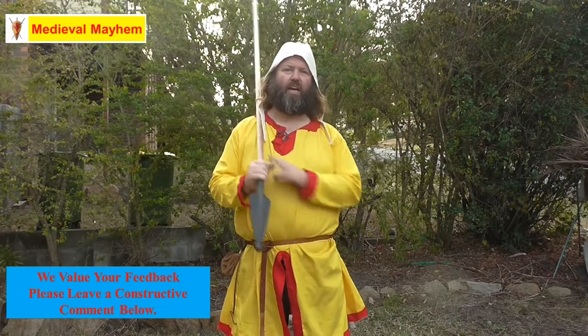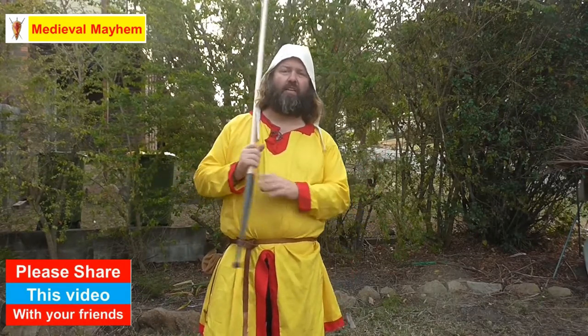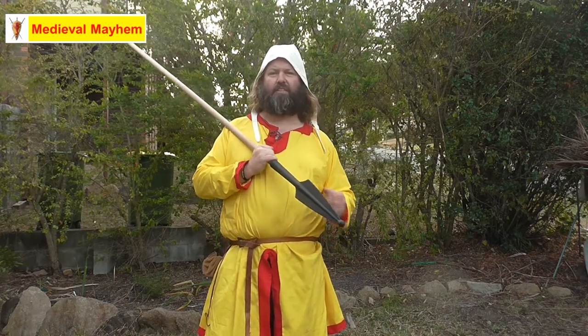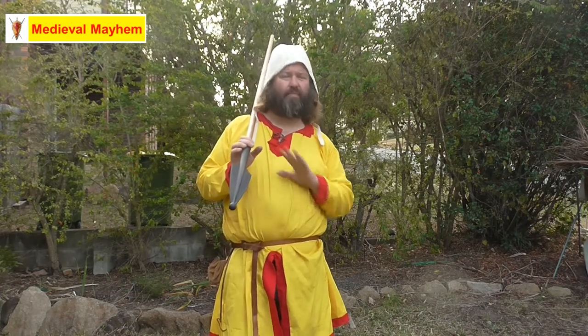Hands down, without question, this is a 10 out of 10 for me. I'm going to be buying a whole bunch of these for my group — they're absolutely fantastic. A spear is something everyone should have, and a lot of the kids in my group will be training with these. Historically in the medieval period, kids would absolutely have had spears to protect their flock of sheep, cows, or pigs, and to hunt and fish with.